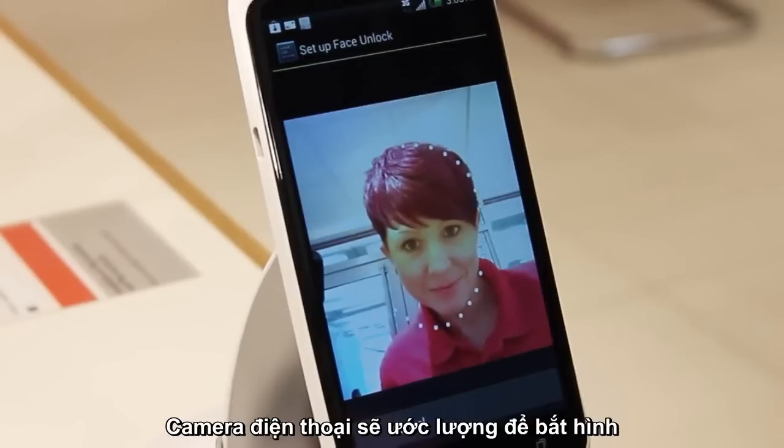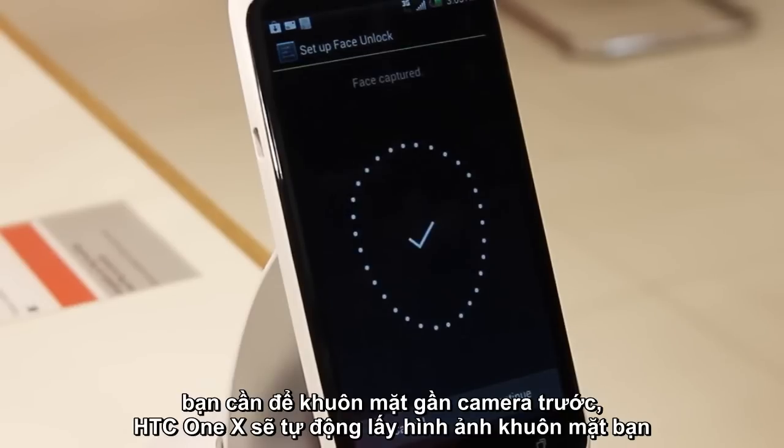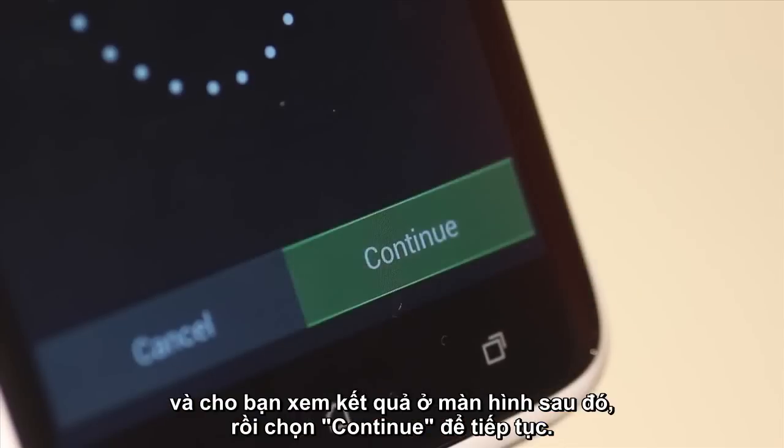The front camera will then engage on the phone. You need to fill the dotted oval with your face. The HTC One X will automatically take a photo when you've done this correctly and show you the following screen. Press Continue at the bottom.